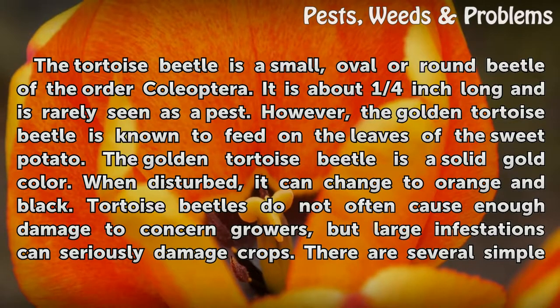The golden tortoise beetle is known to feed on the leaves of the sweet potato. It is a solid gold color, but when disturbed, it can change to orange and black.